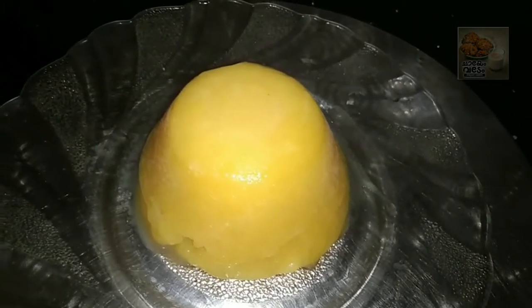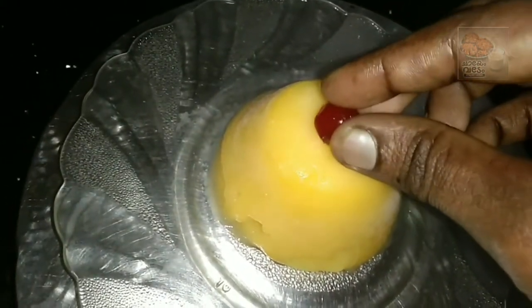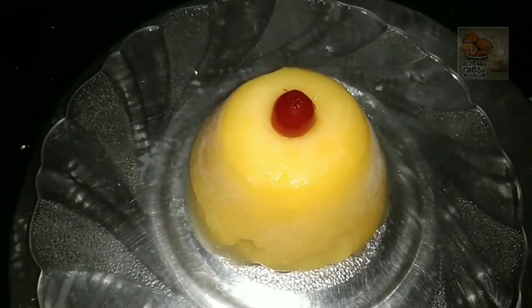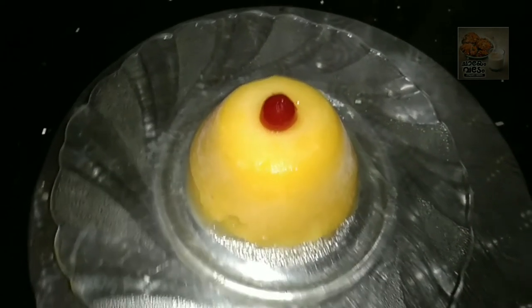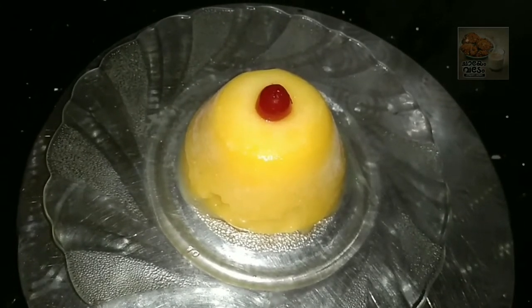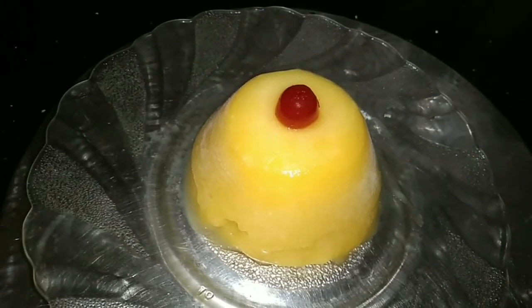Let's put the pudding in the oven. If you want to try this, please try it, share it, and like it. Subscribe to our channel — that will be great. Thank you friends!